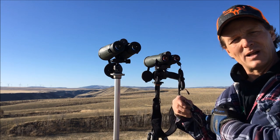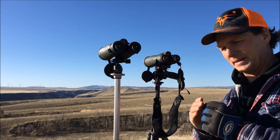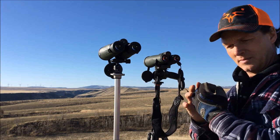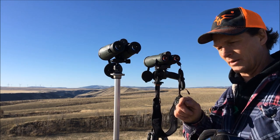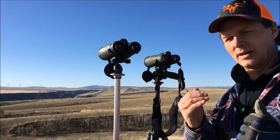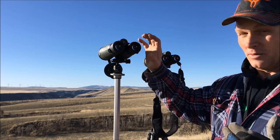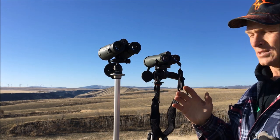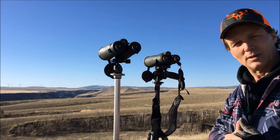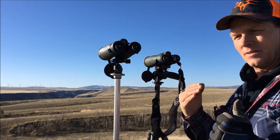The only thing I'm disappointed with is the eye relief — it's off just a little bit. I couldn't use them very well with my eyeglasses; I put them on and it just shrank my whole view, putting a black ring — a vignette — around the edge. I had to take the glasses off and get right up on the binoculars. They do have twist-out eye cups, but there's just not enough eye relief to use them with glasses.